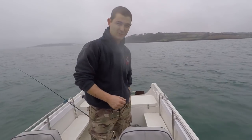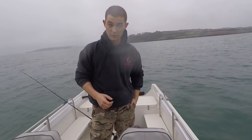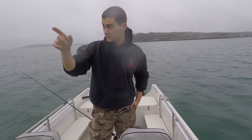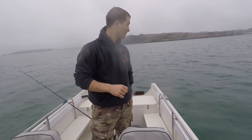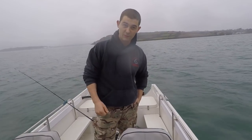As you can see it's not a very nice day. We're out just in the Carrick Roads, which is just between Falmouth and Mila. There are gannets diving all over the place, so I thought I'd maybe try for a couple of mackerel first and then we'll go out and see if we can catch something bigger.